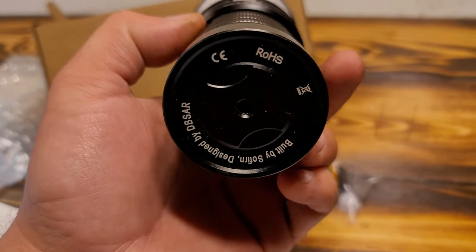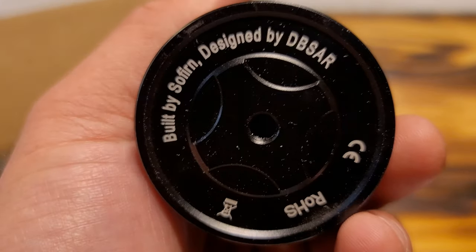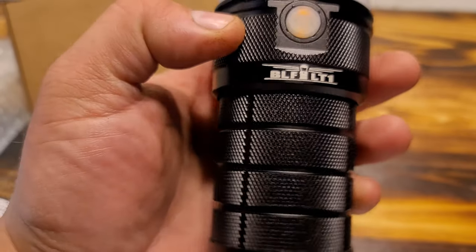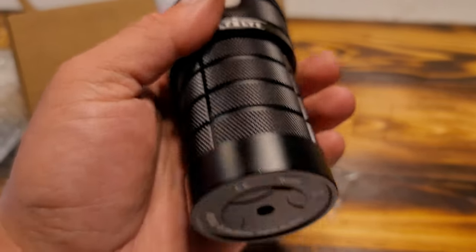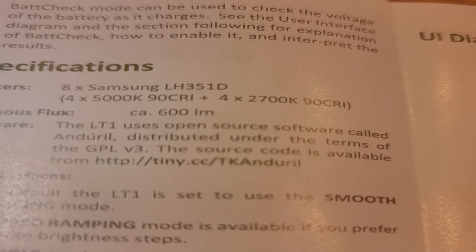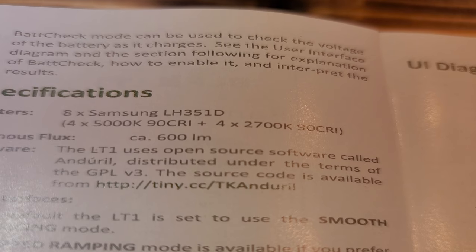It's not a flashlight, it's a lantern with extremely decent runtime. If you follow DBSAR on YouTube, he has some interesting videos talking about the design and the trial and error changes they made, then had Soufern make it for him. You can also search online and find him on a few different flashlight forums talking about the build and design. There's also information on the emitter - it's a Samsung LH35 1D.